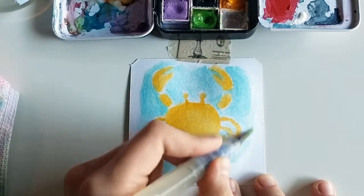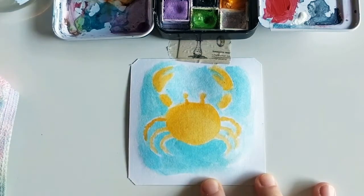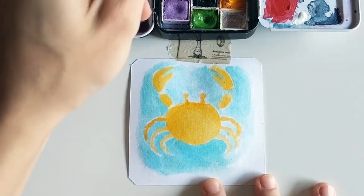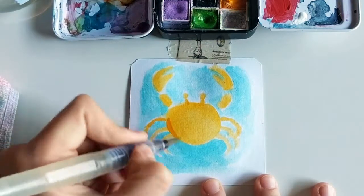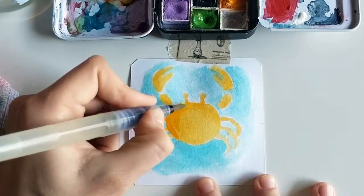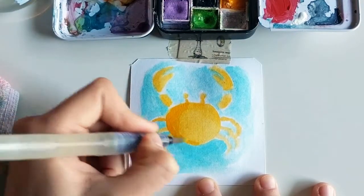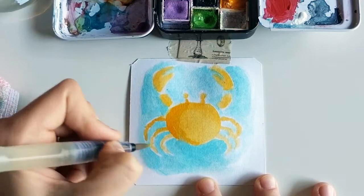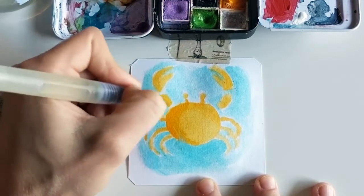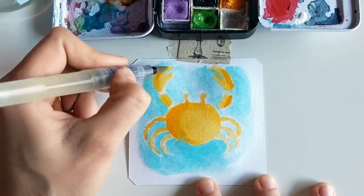And again, you can go back in and add a little bit more pigment — so less water, more pigment — just to give it a little shadow and give this sketch dimension. So it's a little more interesting that way.